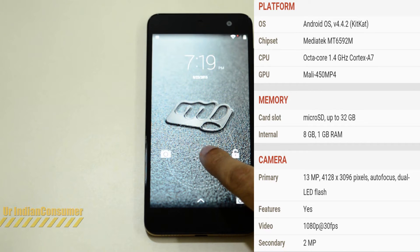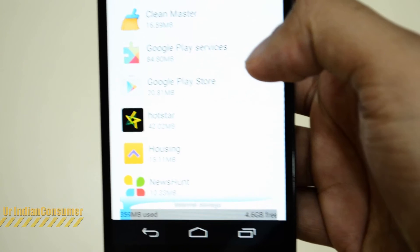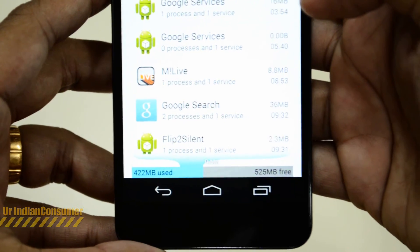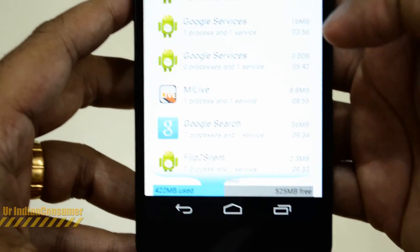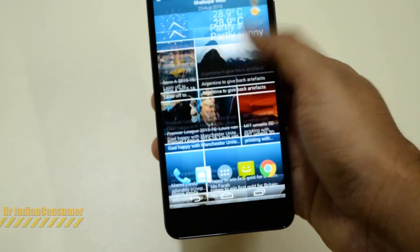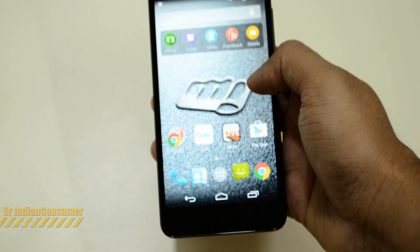The phone comes with an octa-core 1.4GHz Cortex-A7 processor, 1GB RAM, and 8GB internal ROM. The device has now started — looking at internal memory, 4.6GB of free storage is available and 525MB of RAM is free, which is very nice for a phone with 1GB RAM.